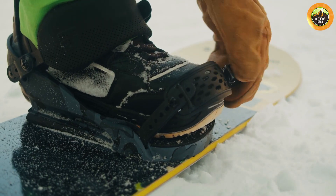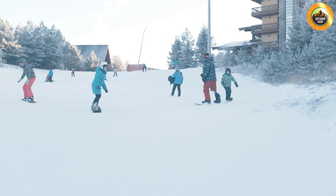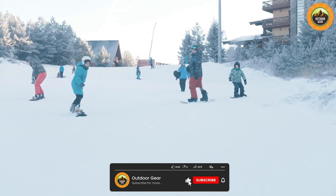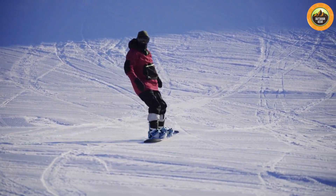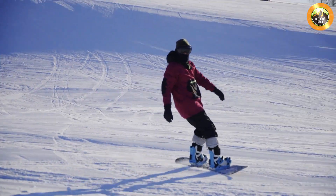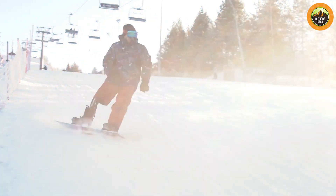Overall, the EMSCO Group Suprahero Snowboard is a great option for beginners and young riders who are looking for an affordable and easy-to-use snowboard. However, more advanced riders may want to look for a board with a stiffer flex and longer length to meet their needs. Thank you for watching this review and happy snowboarding!